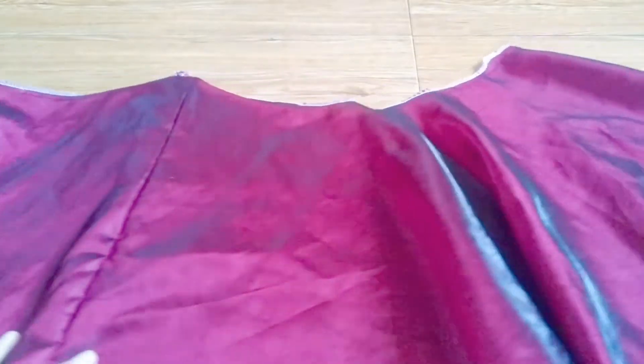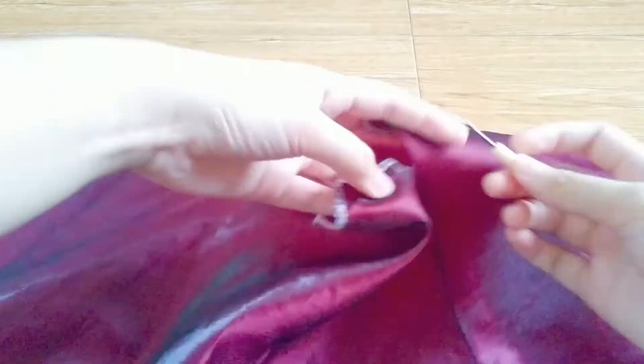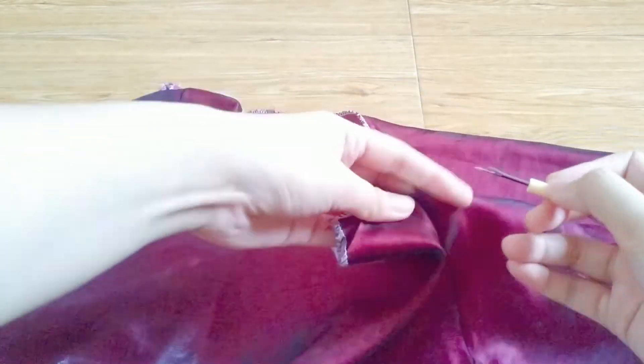Now for the second top. I took the bottom piece of the skirt and thought it would look great as a drapey halter top. First, I detached the two sides of the skirt.